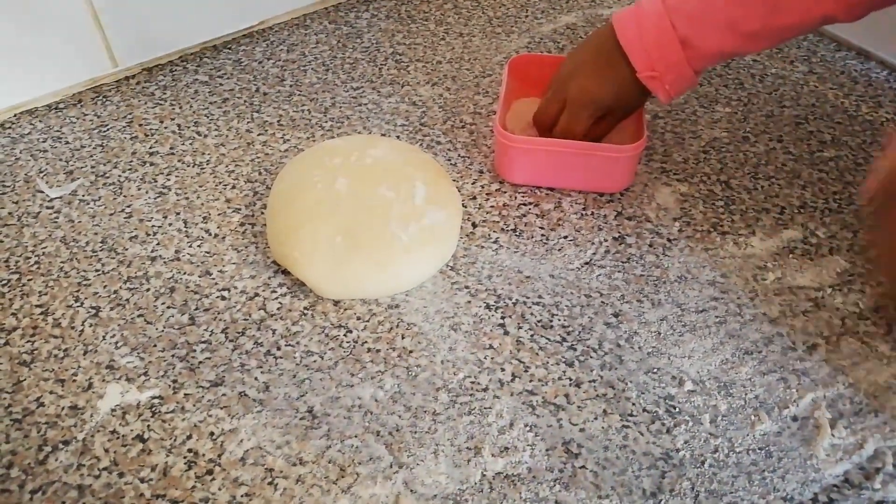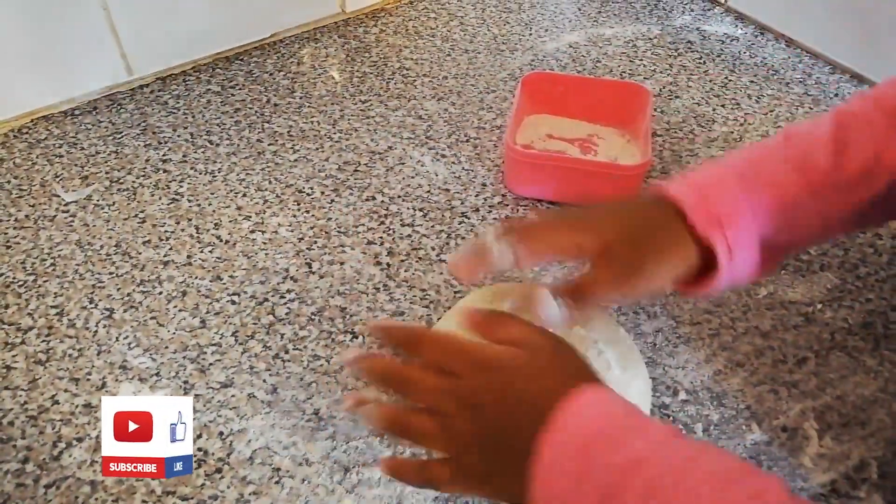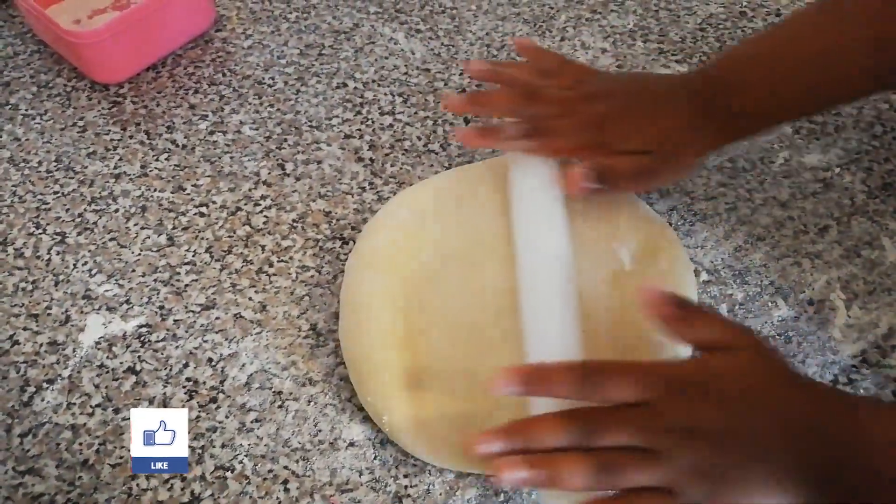I am going to cut with my favorite cutters. Pick the flour on the table. Keep it on the table. Going to flatten slightly. I am rolling with a rolling pin.